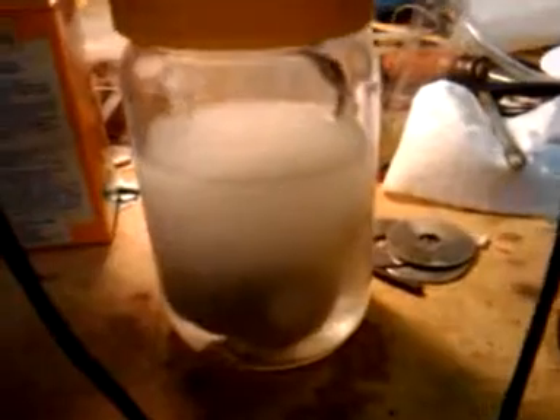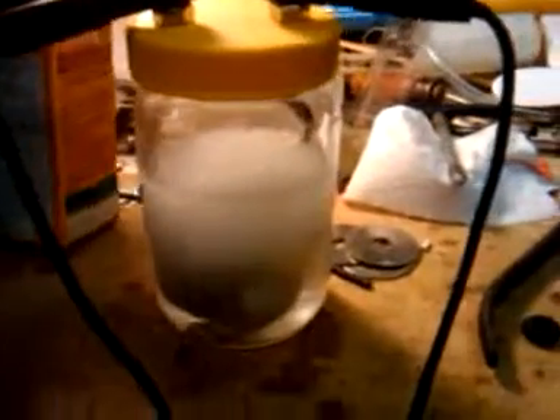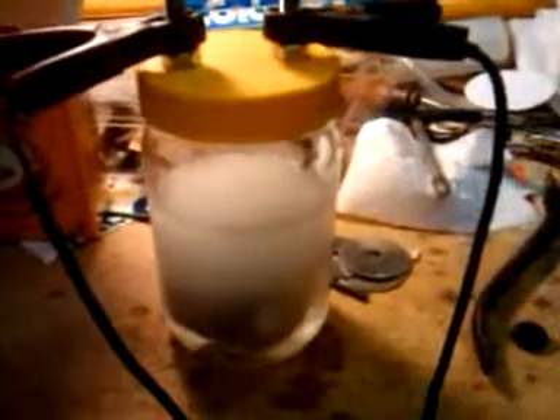Here again — this time I used one scoop, one spoonful of baking soda, same amount of water, and reversed the polarities. I don't know if it made a difference, but I feel better about this polarity setup versus the previous.